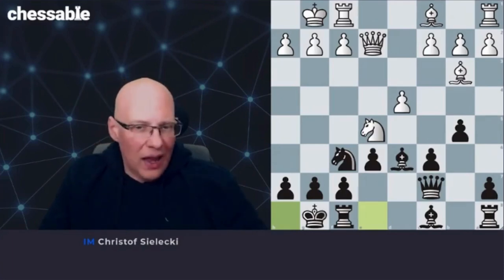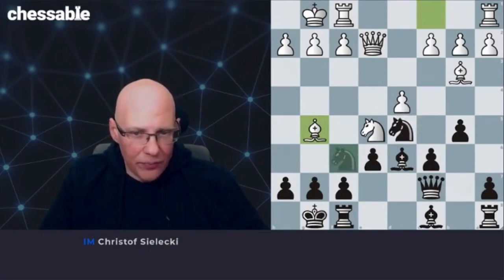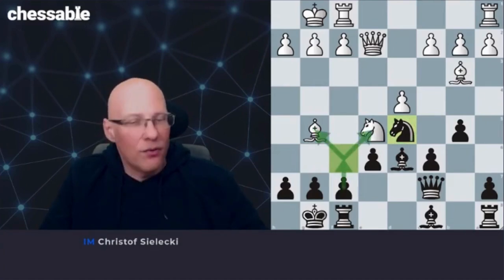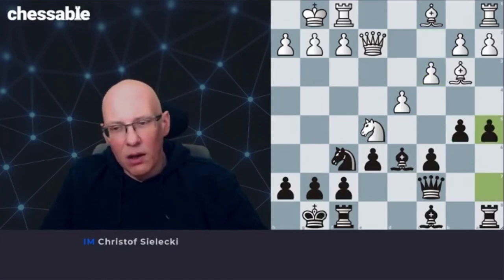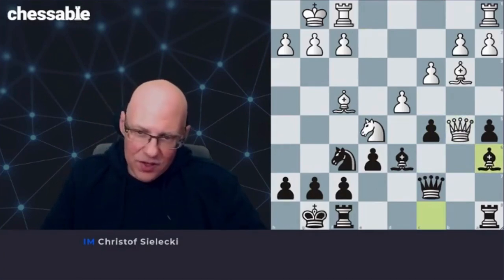So remember: if they play bishop g5, we want to go to d5, avoid the f6 capture, and get this going as well. More often than not, something like c3 will happen. Now the immediate c5 would offer the b5 pawn — we don't want to do that. We have an easier way: we can play a5, and only now c5. The point is that queen takes b5 can be answered with bishop a6, which is the point of the a5 move, so that we have this square under control. And here I think black's chances are absolutely fine.